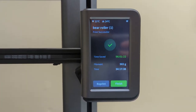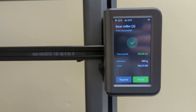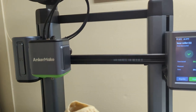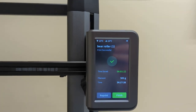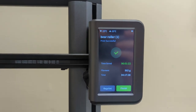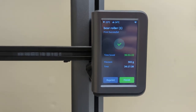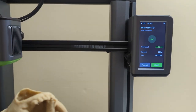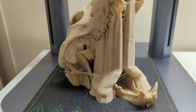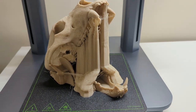Hey everyone, this is Steph from Old Guy Mills Plastic. Today we're looking at the Anchormake M5. We printed a long print which is 34 hours and used about 502 grams of filament. What we printed today is this Bear Skull Dice Tower.